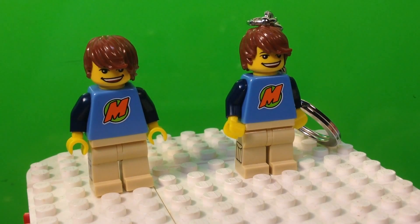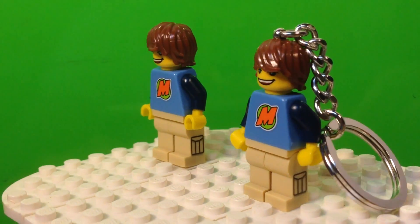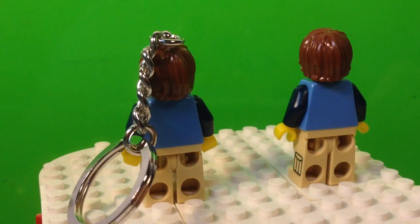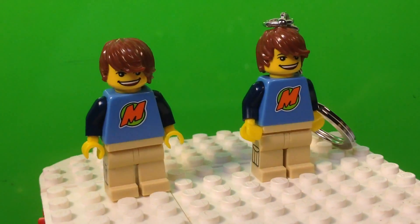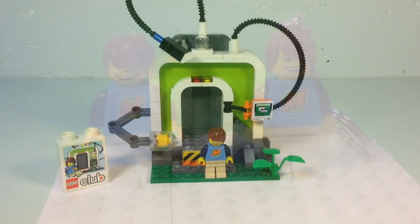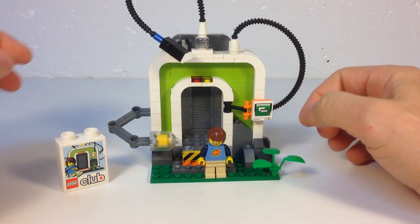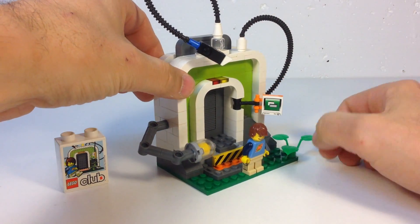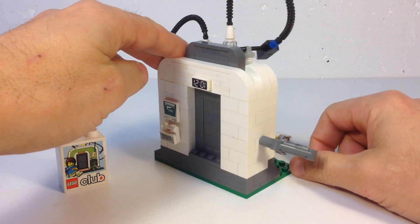I'm going to zoom out a little bit. It's identical to the minifigure. I remember my son wanted this Max really bad. The reason we have the keychains is because that's the only way we could get them at first, but then they made this minifigure available — but we had to get that from Europe because it was not for sale here in the States.